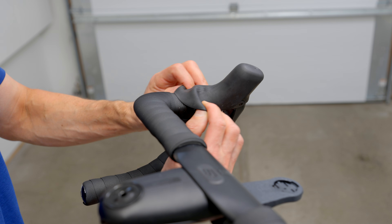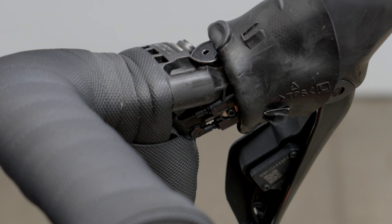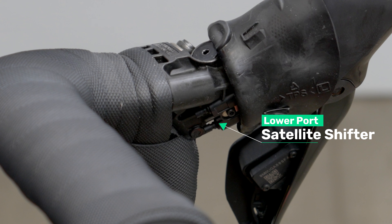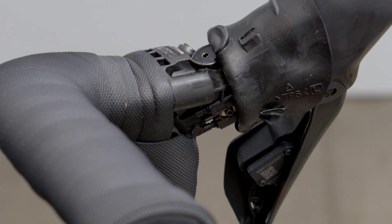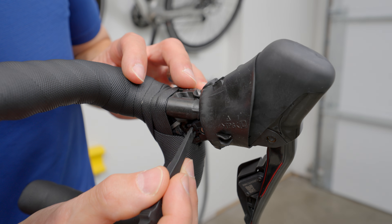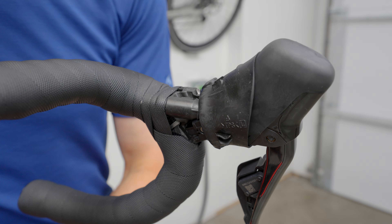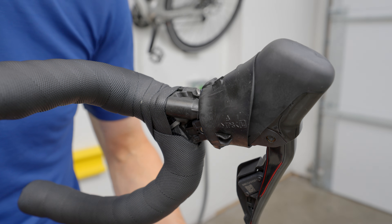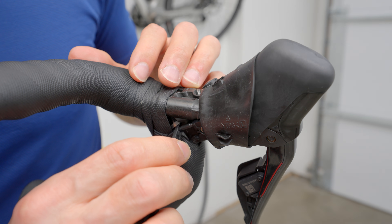Peel back the rubber hoods, which will expose the shifter ports. Di2 105s will only have one port, but 12-speed Ultegra and my Dura-Ace model both have two ports. The bottom port is a satellite shifter port, so leave that one alone — it's the upper one we'll be using, which is the SD300 shifter port. There's likely a plug in the top port; remove it and put it somewhere safe where it won't get lost. Now with the help of your Shimano cable tool, insert one end of the Di2 cable into the upper port. Once it's fully inserted, you should hear an audible click.